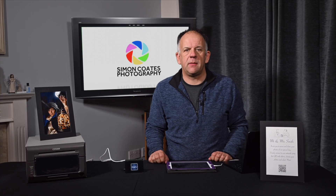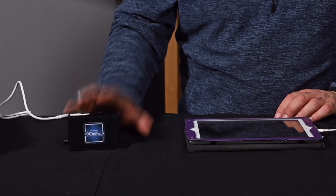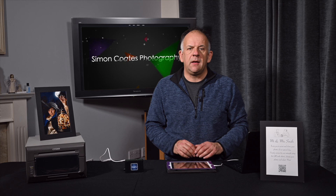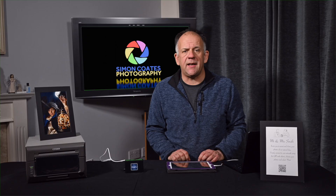Hey everyone, Simon here from Simon Coates Photography. Today I'm excited to dive into something that's been a bit of a game changer for my workflow, the Aircast Pro 3. Just to be totally upfront, Aircast were kind enough to send me this unit to test, but this review is all mine — no payments, no strings attached, and no one gets to tell me what to say.